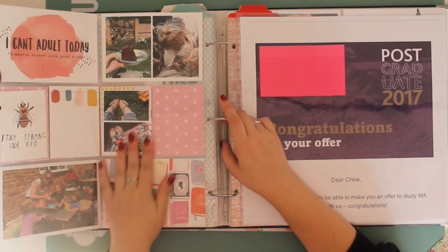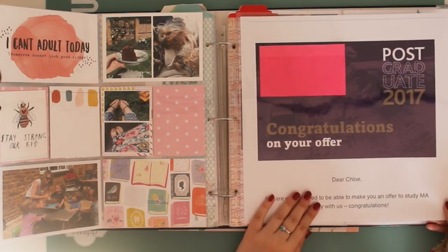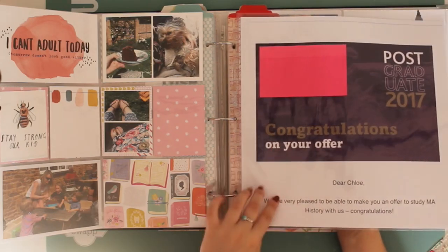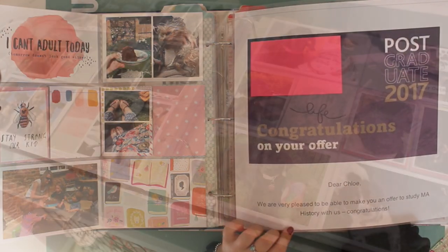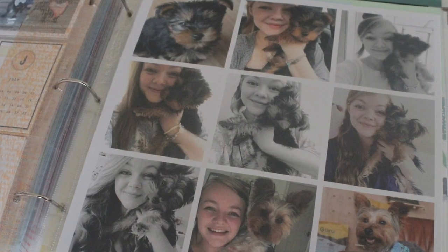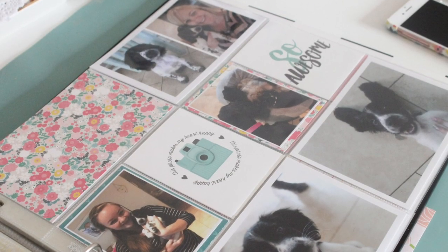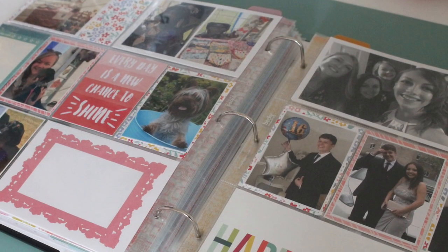I did apply to university again to study an MA. I got my offer really quickly and blew it up to 12 by 12 to include in the album. My camera stopped recording and I couldn't get it to start again, so here are some photos of the rest of the pages in the album that are all ready to scrapbook when I fancy it.